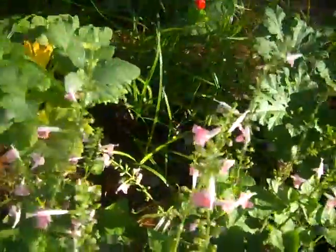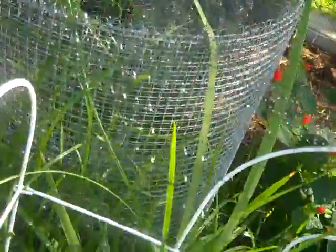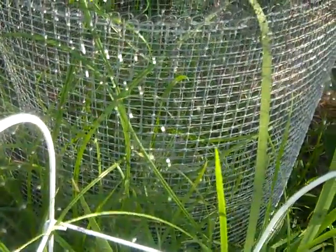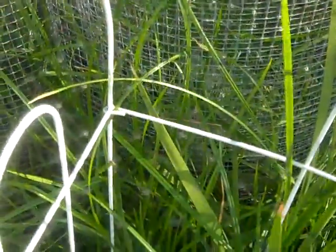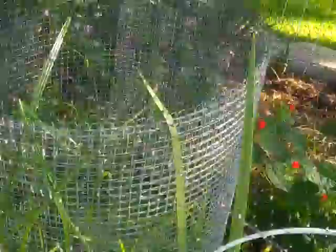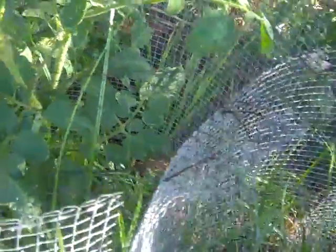Over here I had vine borers get the pumpkin, and there's a yellow squash inside that cage — the vine borers got it too, but it's actually not dead so it may recover. You can't really see it with this camera and it's being choked out by nut grass. And there's the tomato again.